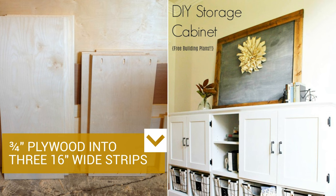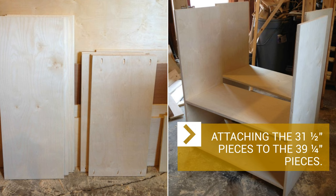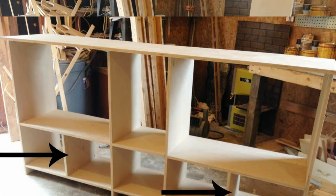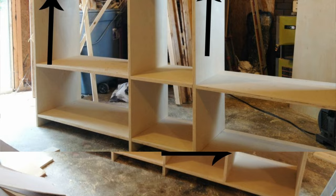First, cut one sheet of ¾-inch plywood into 3 sixteen-inch wide strips. Then get another sheet and cut out another 16-inch strip. After that, cut 4 pieces at 39¼ inches and 4 pieces at 31½ inches from those strips. Now make the carcass by attaching the 31½-inch pieces to the 39¼-inch pieces — you should get 2 carcasses. Attach the bottom shelf, which is supposed to be 3½ inches from the ground.